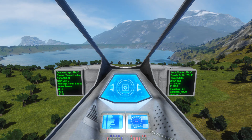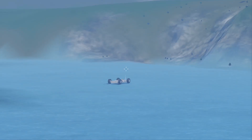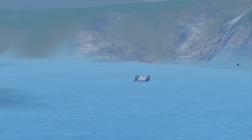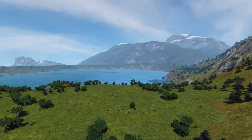Hello, Space Engineers. Today I will test my air-to-ground missile on a moving rover. There you can see a simple four-wheels rover moving in a circle on this frozen lake, and it will be our test target.